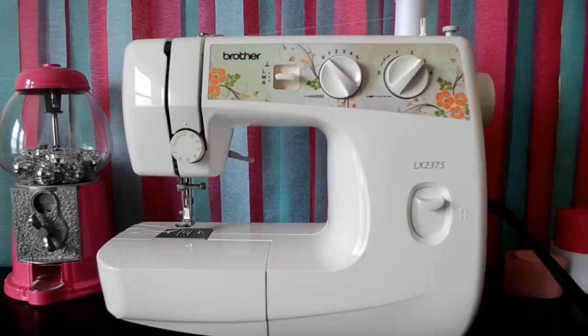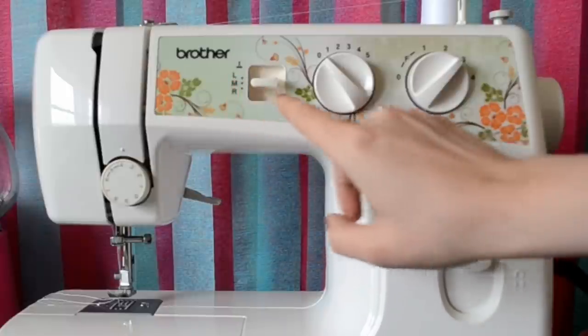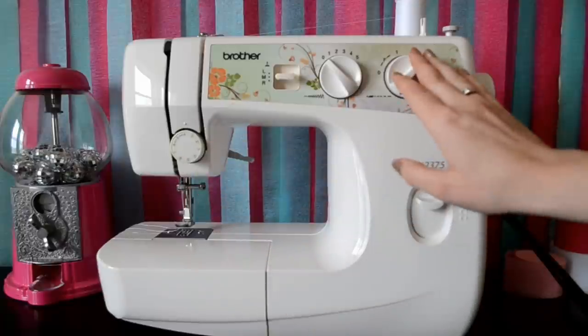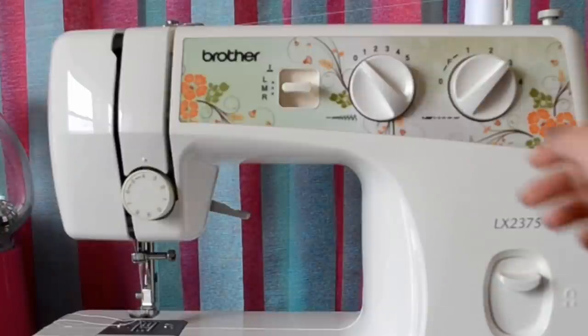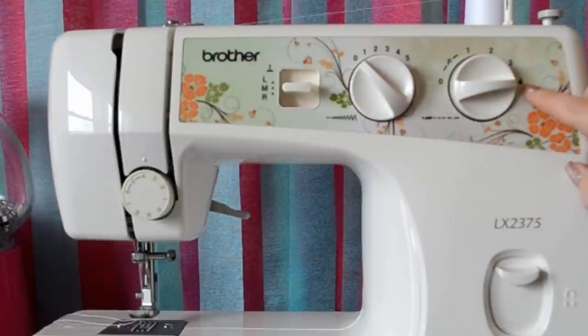Let's cover our settings for our machine. This is the tension, this is where you're placing your needle — I usually have mine in the middle — and then we have this set to zero and three for the stitch length. Now this is what I usually use when I sew paper, but since we're doing ruffled crepe paper, these will change. I recommend if you're nervous about changing your dials, take a picture of it so you can always set it back to how you had it.